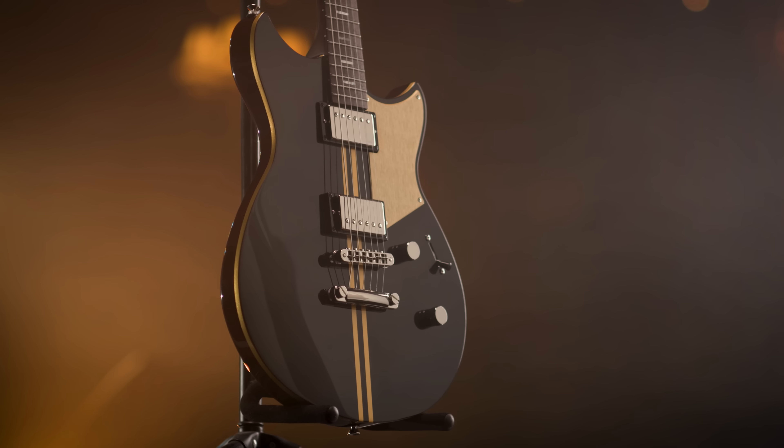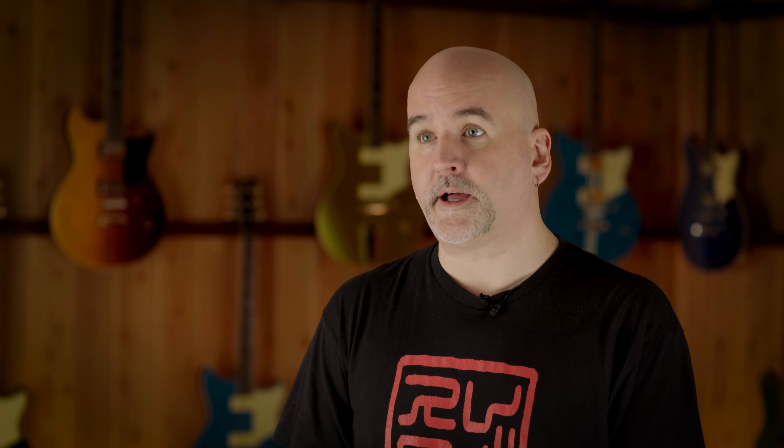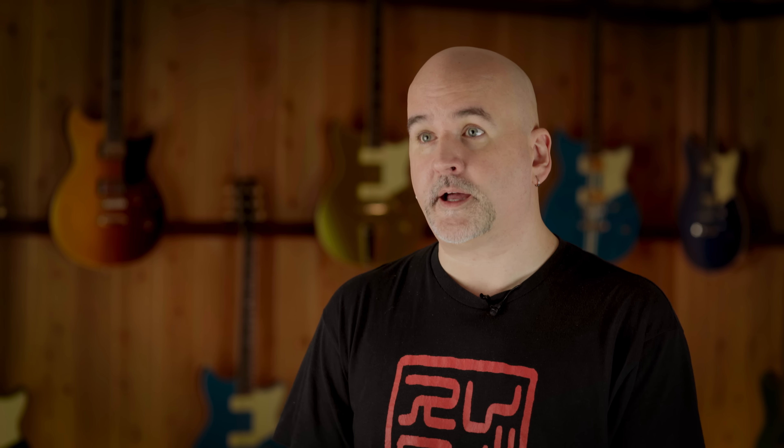Revstar Professional is made by our master luthiers in Hamamatsu, Japan. It's also available with humbuckers or P90-style pickups, and the focus switch boost, and comes with a hard shell case. A carbon insert in the body was developed with our acoustic design process to further shape the vibration transfer and get the sound and resonance we wanted. Revstar Professional guitars also receive our IRA treatment, which stands for Initial Response Acceleration. We apply specific vibrations to the finished guitar to release stresses between the components, for a new guitar that feels and sounds more like an instrument that's been played in for years.